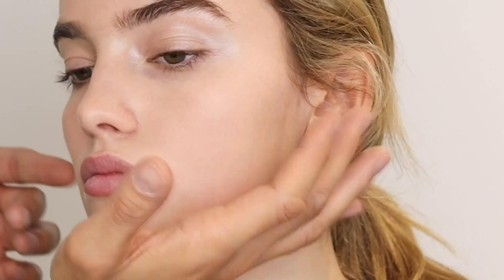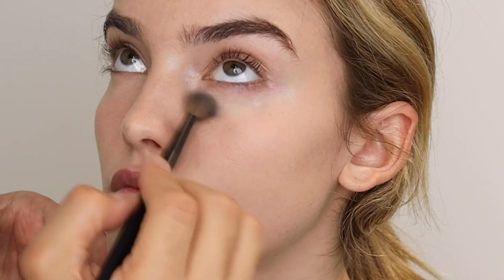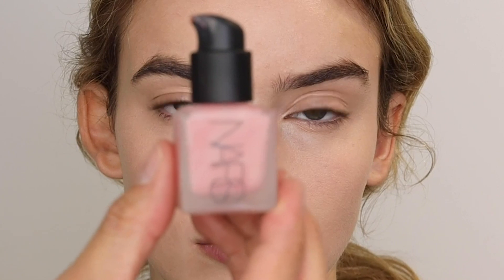Then the radiant creamy concealer — I'm using the number 42 brush, which is an eye blending brush. I love using it for concealer because it gives almost an airbrushed effect under the eye. I'm using circular motions to blend it under the eye.